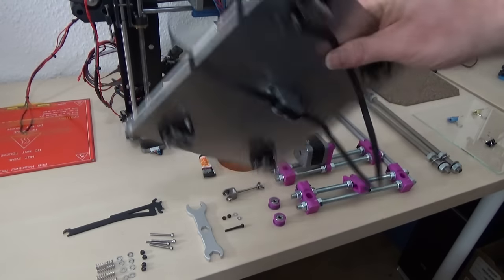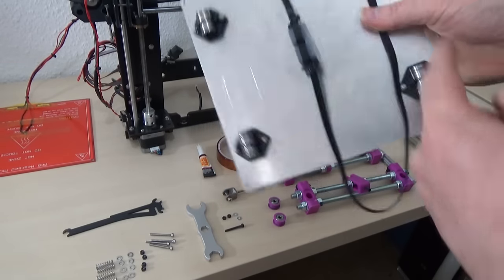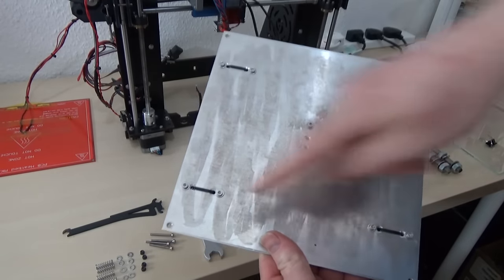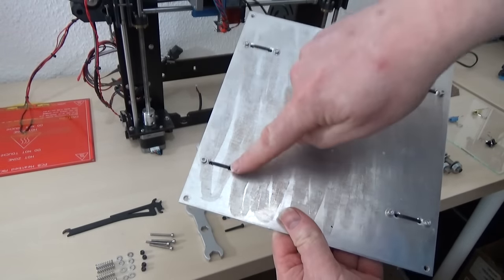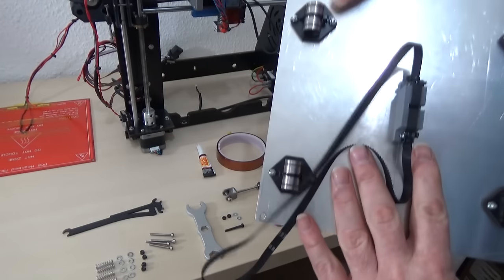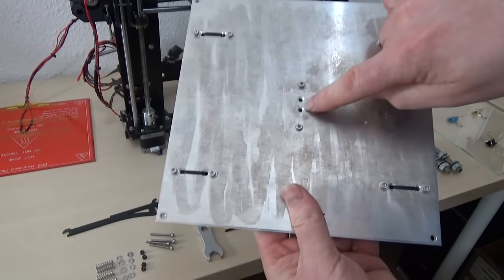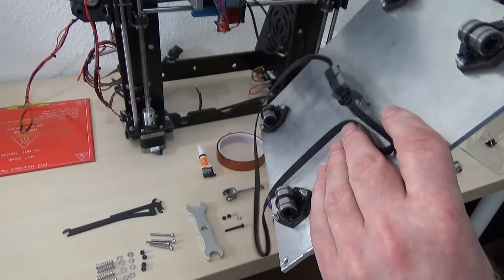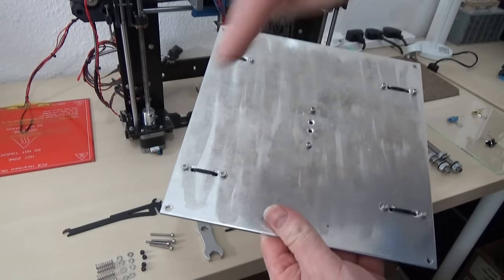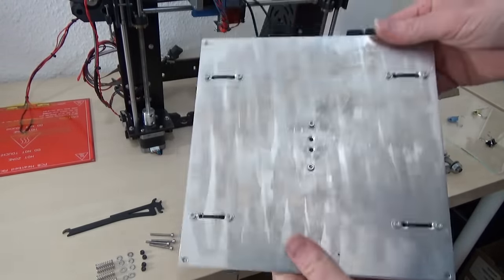This is the bed assembly — you need to print this part, link will be in the description. These four wooden pieces and the LM8UUs are recovered from the original. Basically you need to drill the four holes in the corners to match the PCB heater, and all of the other holes in this are from the original piece of wood — just put the bit of wood on top and drill straight through. You'll also need two extra holes here for this printed part. This is three millimeter thick aluminium and I got it off eBay and had them cut it to size.